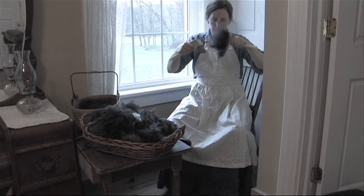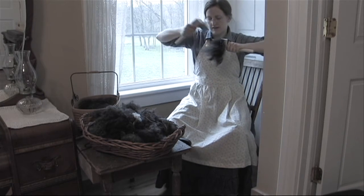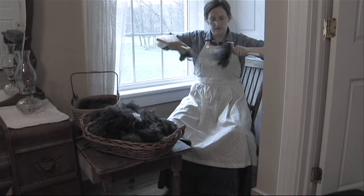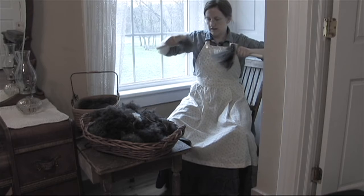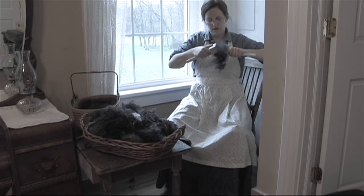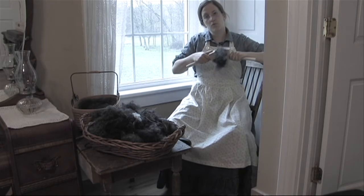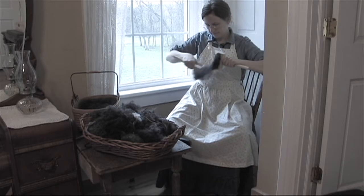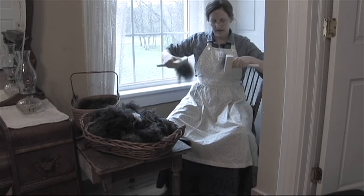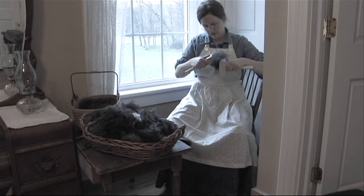So here I'm going to put the paddle vertical again and just gently brush through. It goes real easy and brushes out real nice. You might have to take about two to four passes depending on how matted up your wool is. I've been doing about four passes because I want it to be really, really fluffy when I work with it.